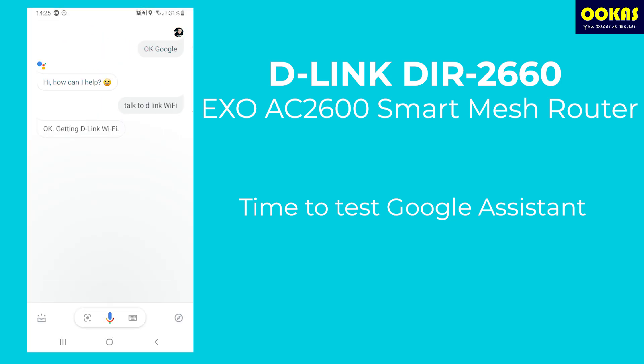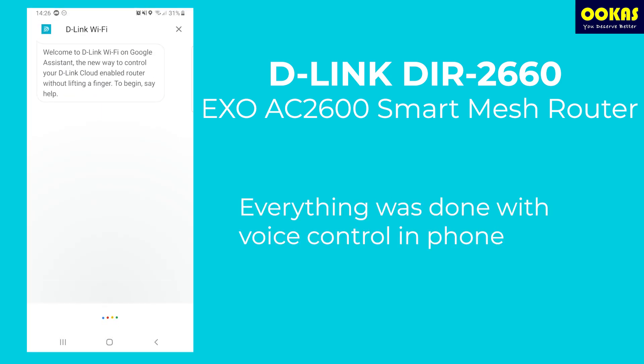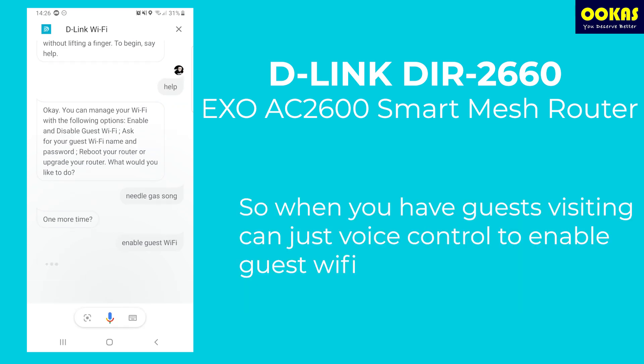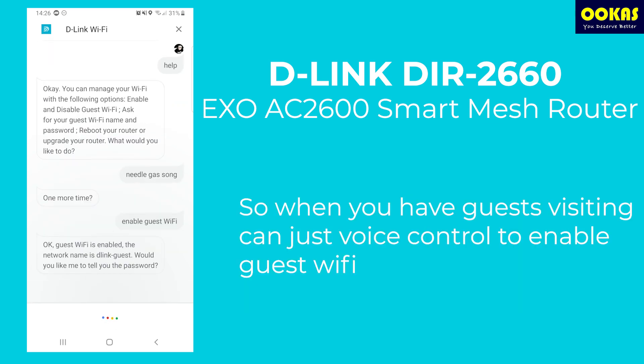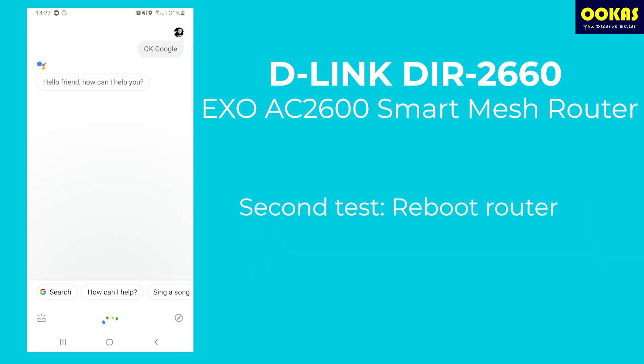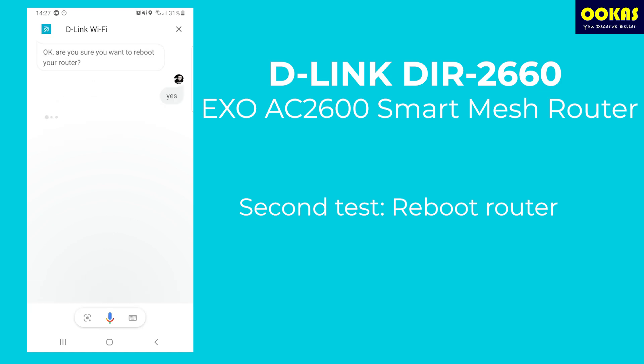Next, I'm testing out the Google Assistant feature. Initially I thought you would need a Google Home to do this, but actually you don't. As long as you have any Android device or an Alexa at home, you can try out this feature. It is a voice control feature which allows you to enable your guest Wi-Fi, reboot your Wi-Fi, or do additional settings — very convenient since you don't need a laptop to trigger any commands.